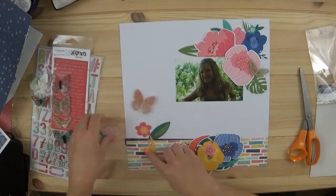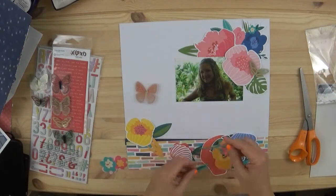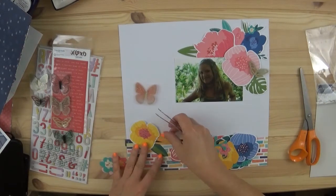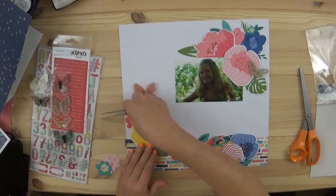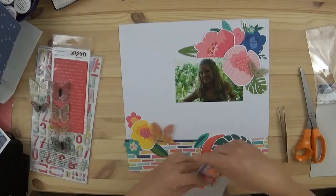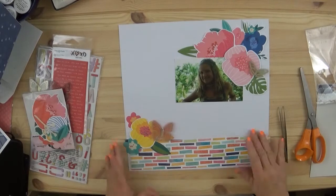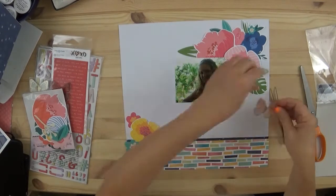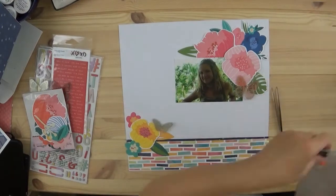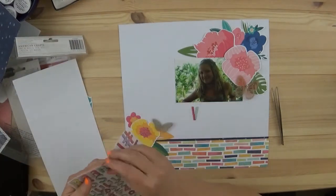I wanted her name to sound very French. My oldest daughter Tara's name isn't French at all, so I wanted my second daughter to have a French-sounding name. We ended up naming her after a friend that my ex had worked with — her name was Juliana — and I fell in love with it, so we just went with it.